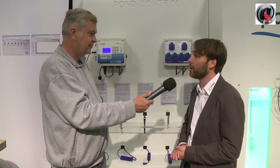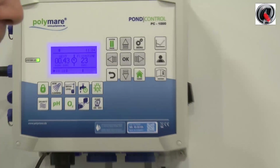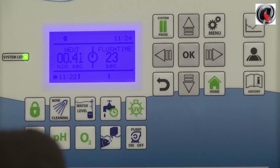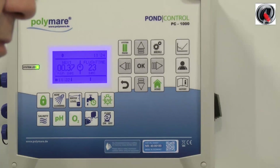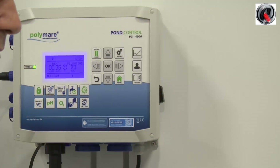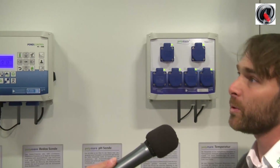But you have a brand new system here to explain. Yes, we have here the Pond Control from Polymar. This is a control unit for your filter systems and also for measuring water quality parameters. So you have everything in one control unit, but you can control also other things. Yes, we can also regulate things. We measure the water quality and, for example, if the oxygen level drops below 70%, we switch on the aeration of the system.